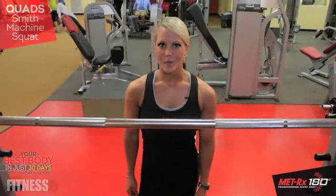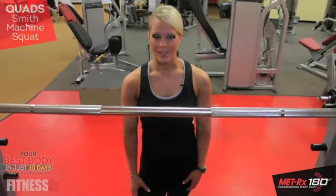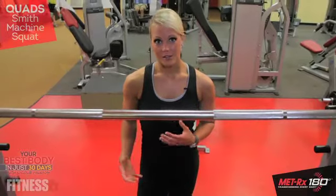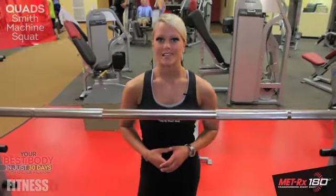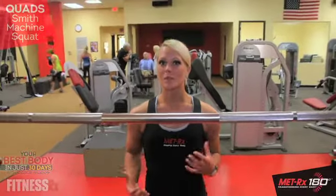In this episode I'm going to be talking about the quadriceps, which is the muscle on the front of the leg. One of the best exercises to target your legs, specifically the quadriceps, is a squat. A squat is a compound movement which incorporates multiple muscles but should be a staple in every leg workout.